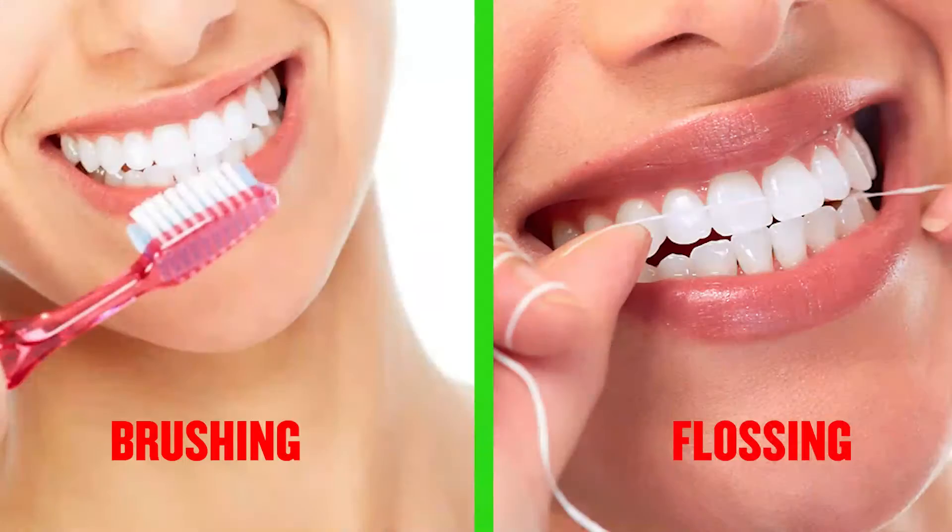We all know brushing and flossing is really essential for our oral health, and just brushing isn't enough. But do we really know how to floss our teeth properly?